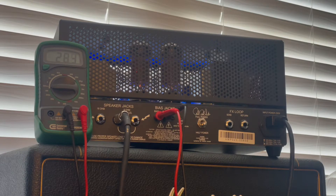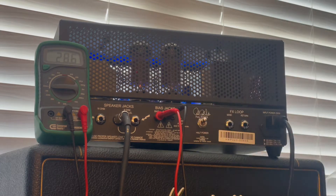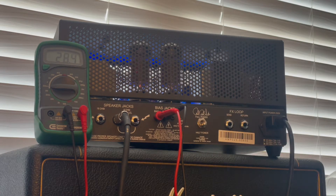Second question: I noticed the amp was in low power mode when you previously checked the biasing — does it matter? I noticed you did it in half power mode. Let's look at it in full power. It doesn't matter — half power, full power mode doesn't matter. It's going to read the same plate voltage.